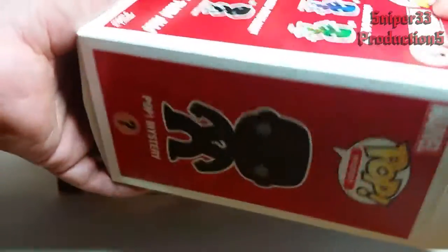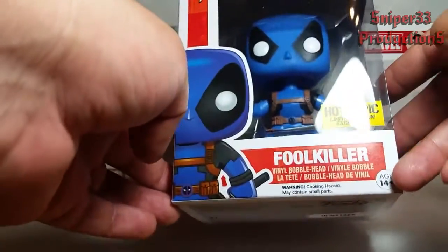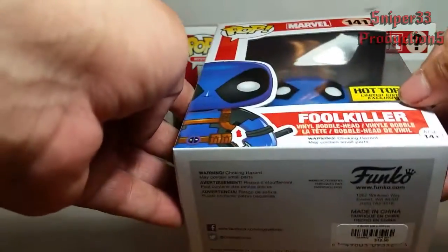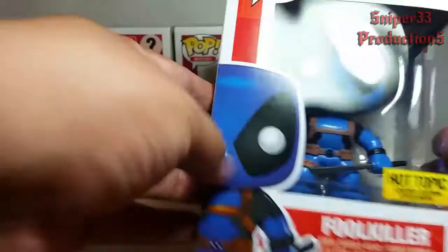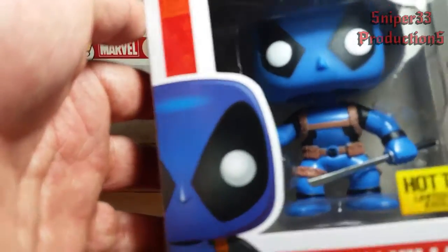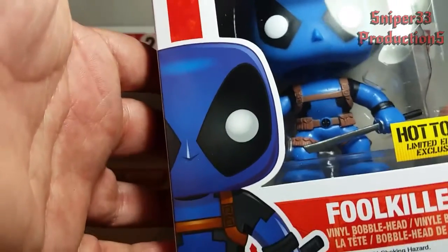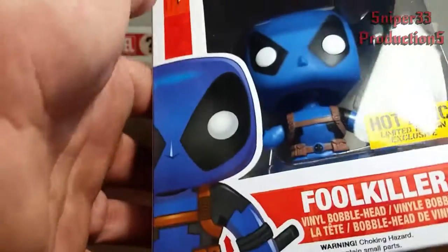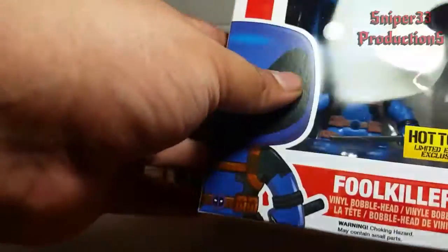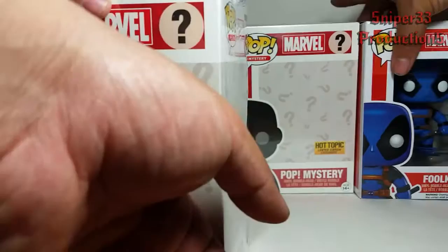From the looks of it, it comes inside its own little box and it's a bobble head. It's pretty nice that they still have the sticker on here that says it's exclusive. I believe this is the same pose as the original Deadpool, which I have in red and in blue and yellow. So this is a nice little change-up without the yellow. We got a blue one.